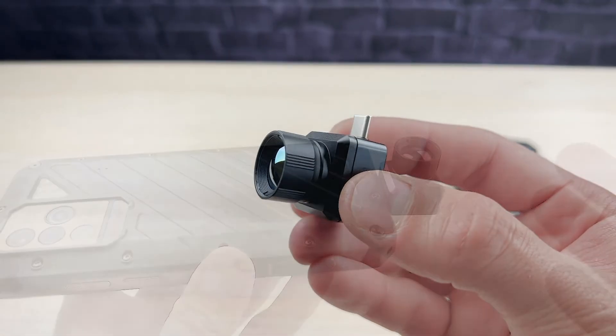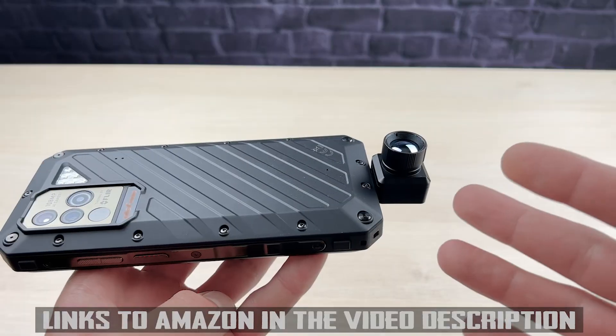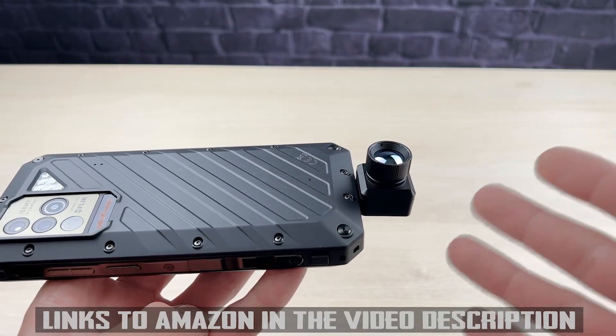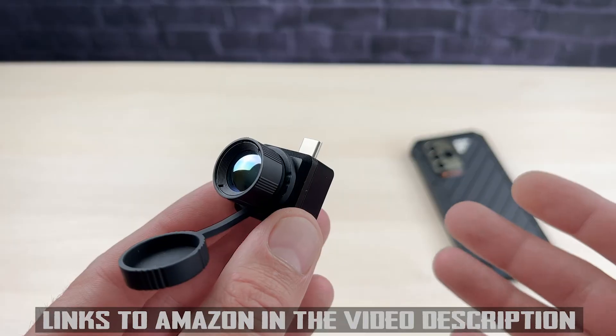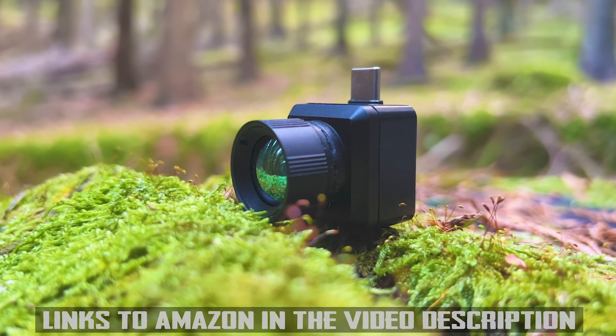If you're interested in this awesome device, I'll include the links and a limited-time discount code in the description. Thank you for watching, and I hope this video has provided valuable insights into the T2 Pro thermal camera. Don't forget to subscribe to the channel and stay tuned for more exciting content, gear reviews, and compilations. Thank you for your support.